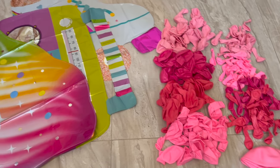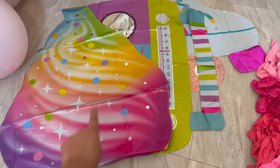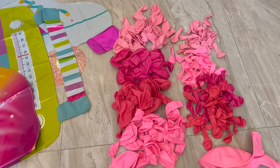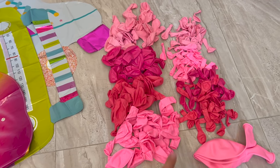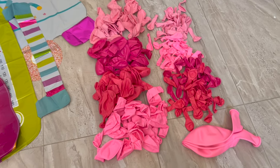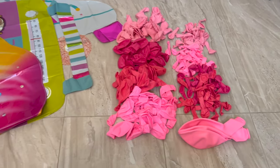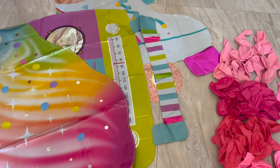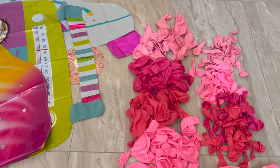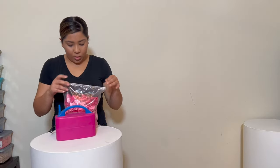Here's what the kit includes: three foil balloons — the ice cream, the music box, and the skate. Then 12-inch balloons in four different colors, five-inch balloons in four different colors, and 26-inch balloons in one color. You can find it on my Etsy shop and the link will be listed down below.